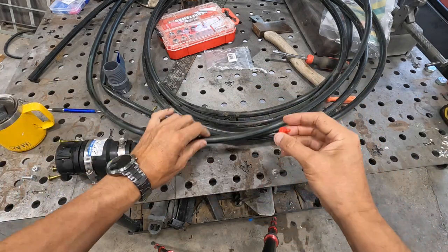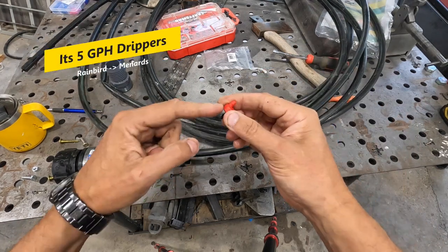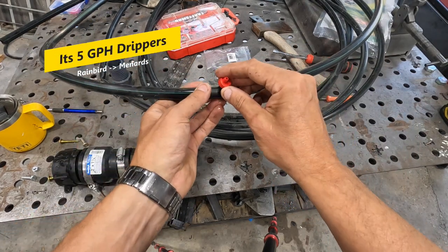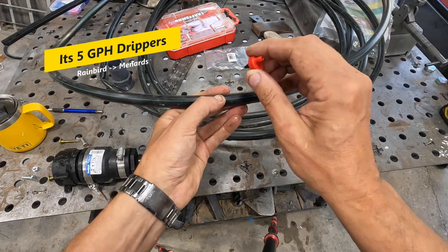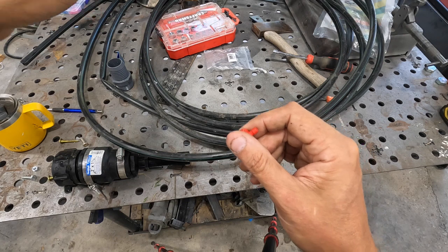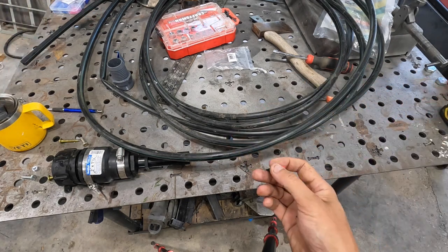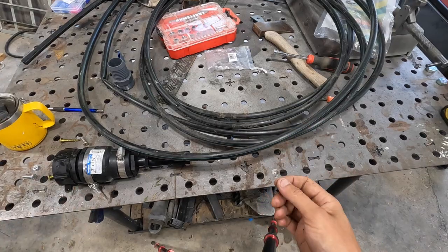In the hose you just plug these drippers in — again leftover from another project. They're rated by color in gallons per hour; I think this one is two to two and a half gallons per hour. You just plug it in, and that way on each plant you're trying to water you can figure out how long you have before you need to come back and refill the tank.